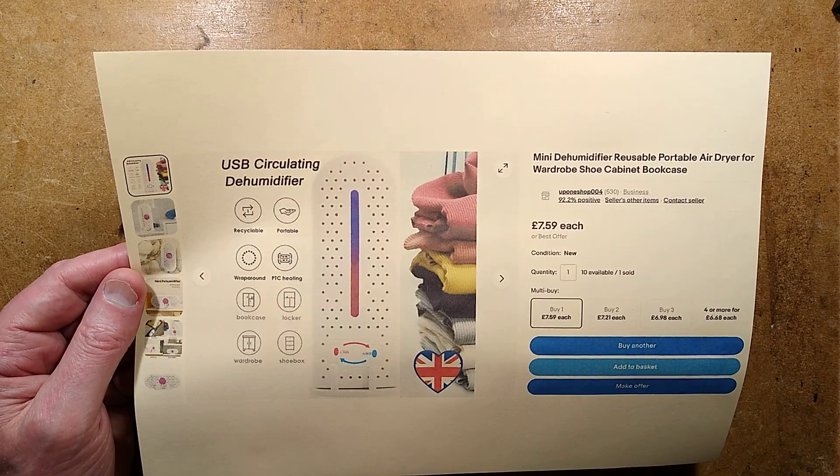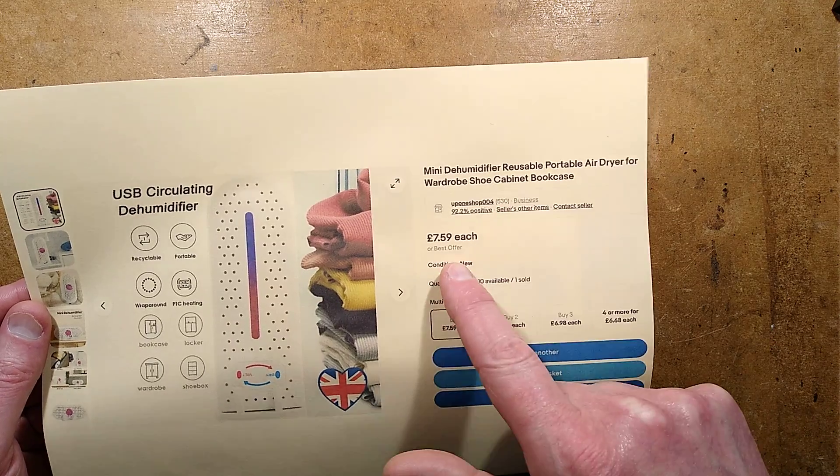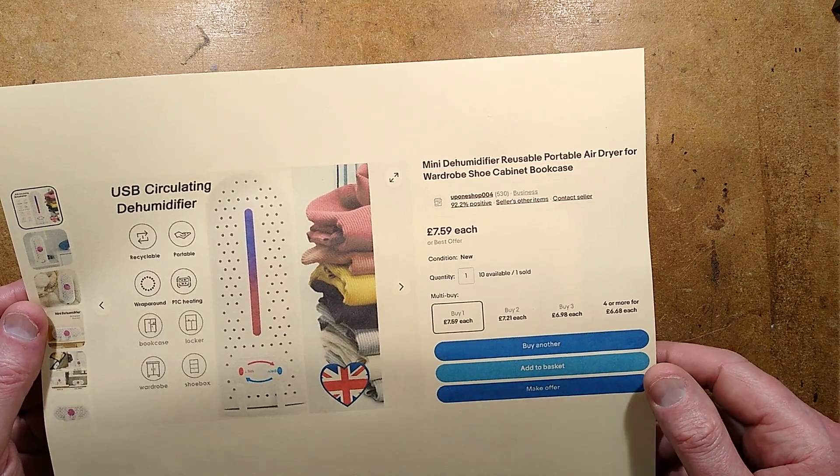Here's the listing: USB circulating dehumidifier, mini dehumidifier, reusable portable air dryer for wardrobe, shoe cabinet, bookcase. It was £7.59, I think that was inclusive.